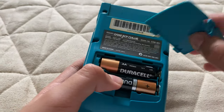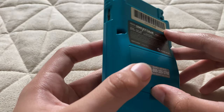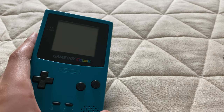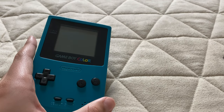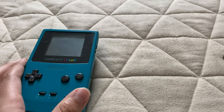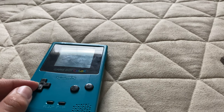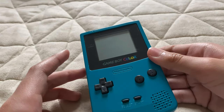It uses fewer batteries than the original GBA, which used four AA batteries, but it lasts longer than the others. The Game Gear lasted around three hours using six AA batteries — how ironic. To be honest, around that time I would prefer the Game Boy Color over others, to play Game Boy games. It would have been fun just because of the color.